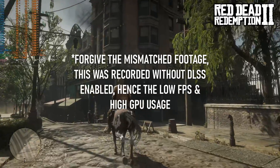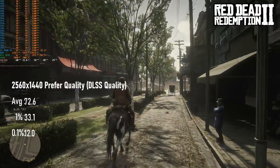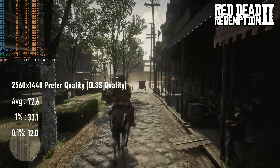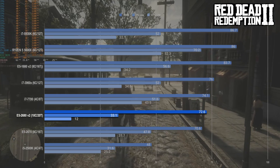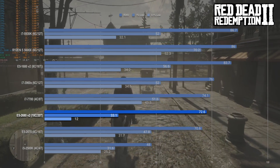With quality FSR enabled, Red Dead Redemption 2 isn't being held back by the GPU, meaning the 72.6 FPS average from my walk around Saint-Denis is about what you can realistically expect from this CPU. The 1% and 0.1% lows are a little lower than I found with the 2670, and this occurred on two separate runs for some reason, but on the whole this is nearly identical to the older 8-core.